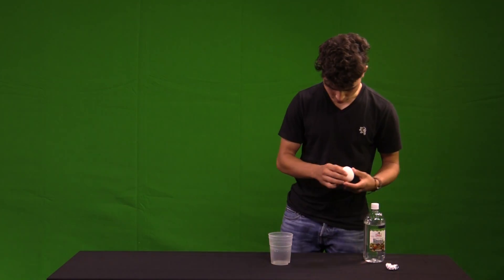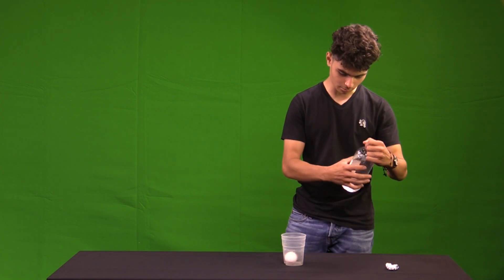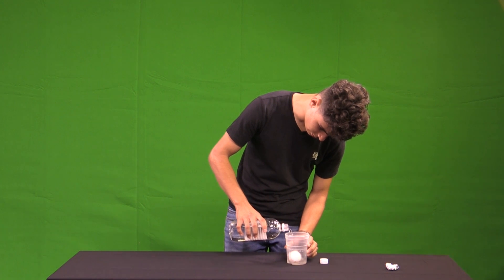get your egg, put it in there slowly to make sure it doesn't crack, and then get your vinegar and fill it up just to where it covers the egg.